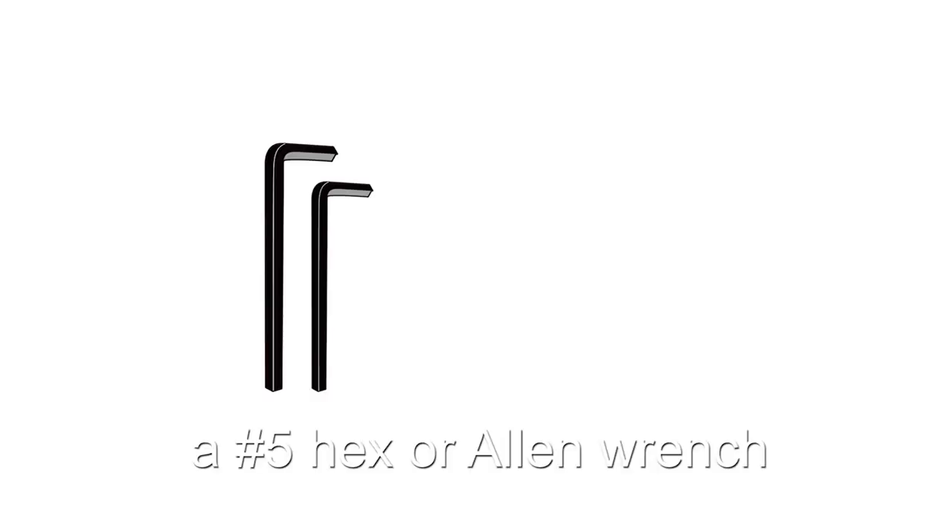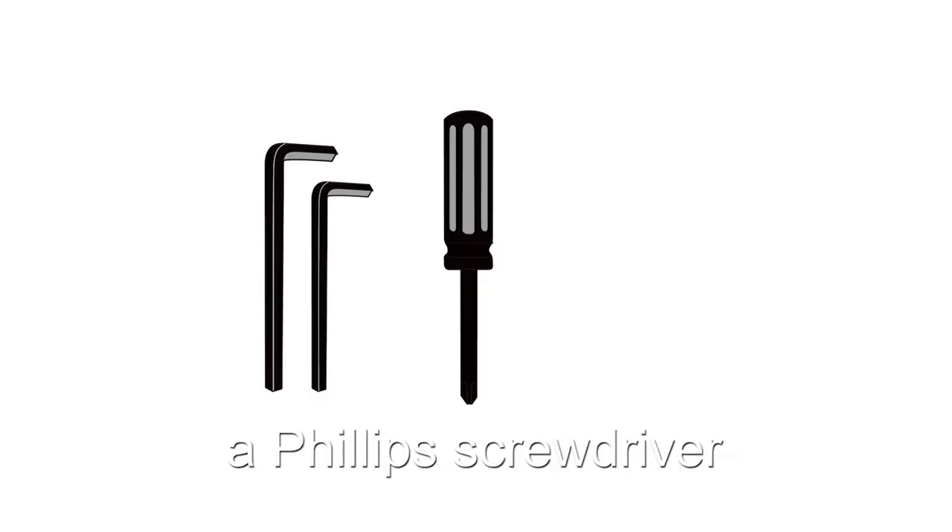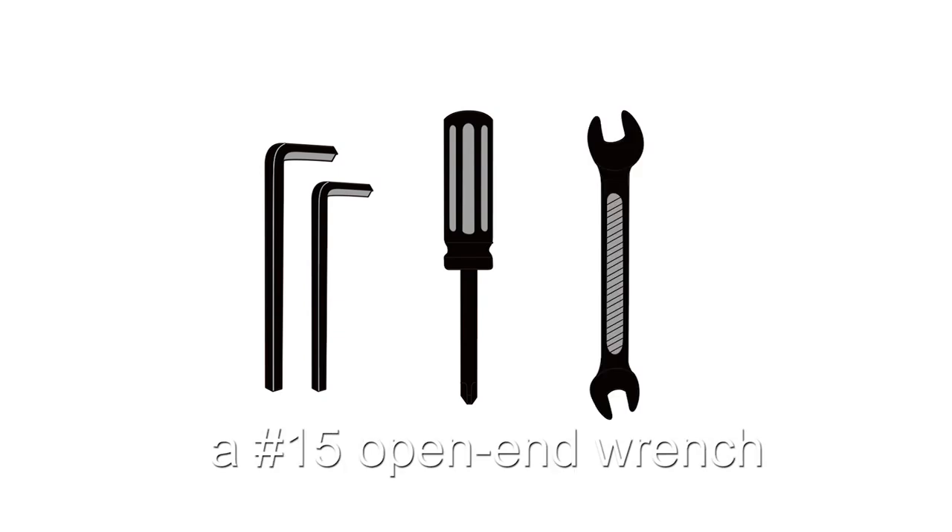The required tools for install are a number 5 hex or allen wrench, a Phillips screwdriver, and a number 15 open end wrench.